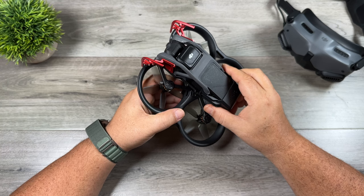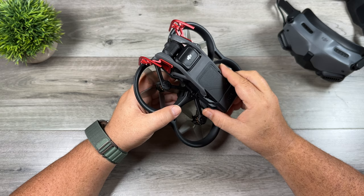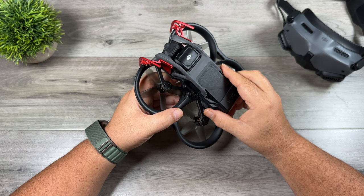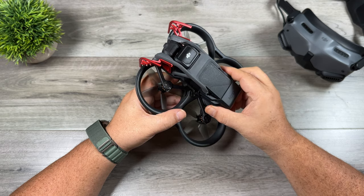Well folks, that's my list of accessories for the DJI Avada that you may want to consider. I want to thank you for taking the time to watch this video. If you enjoyed it and found it had value, make sure you hit that thumbs up button — it's always greatly appreciated. Don't forget to subscribe so you don't miss any upcoming videos, and we'll see you in the next one.